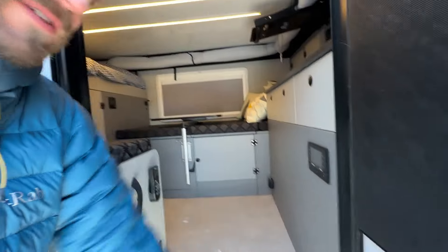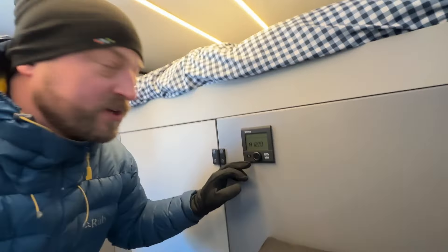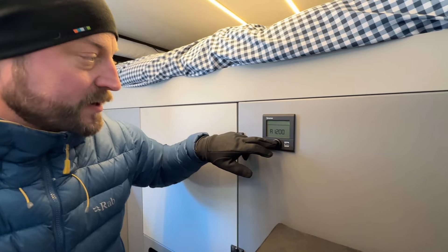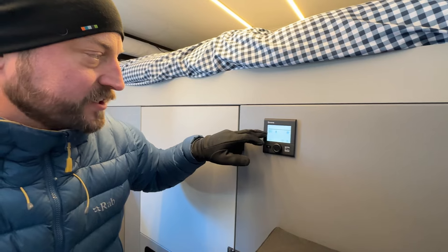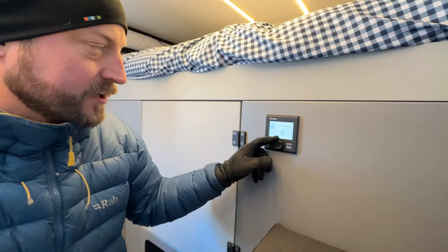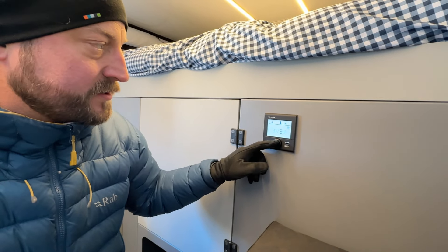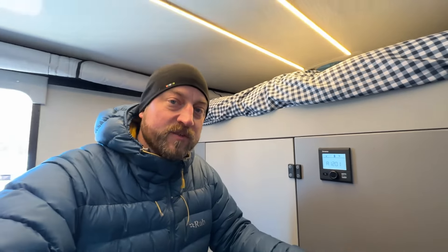First, let's turn on the light so we can see what we're doing. Here we have our Truma Combi thermostat. It resets itself every time you turn the power off to the trailer, so we click the knob — the first icon flashing is for the furnace — select it and then select your temperature. In our case I just want to keep it above freezing, so we'll go 10 Celsius. I'm going to turn the fan on high so we've got a good flow of air, and the furnace will fire up.